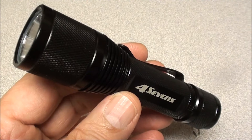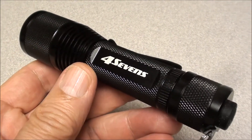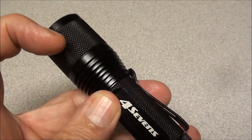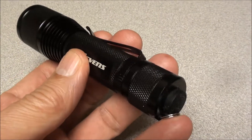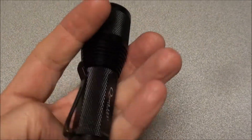The way it works is you program it to have two on-demand settings. When the head is tightened it'll give you one setting — I have it on maximum brightness. If you loosen the head you get the other choice, which I have set to strobe. You could actually use any of eight settings, from five brightness levels to three strobe levels.